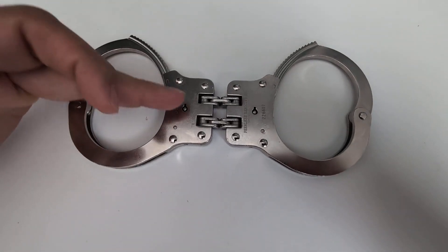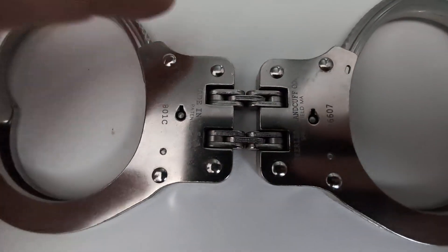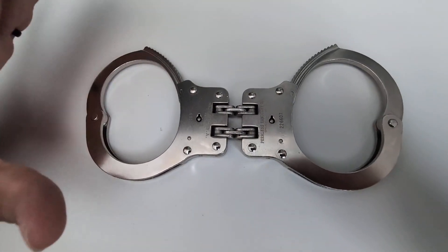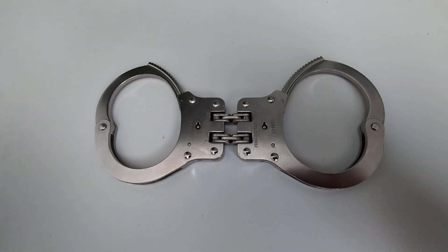What's cool about these is you do get that double hinge technology, which is pretty cool. And as you can see, these parts here are linked together very nicely. It also restricts hand movement when these are placed on an individual.